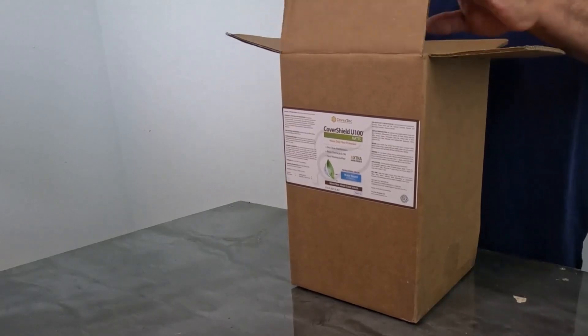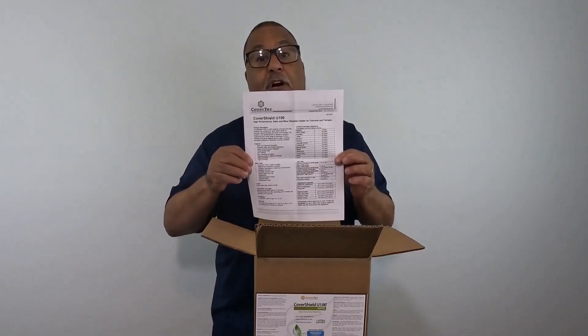Today we are unboxing the one-gallon kit of Covershield U100 Mount Finish. When you open the box, inside is a data sheet that covers the mixing instructions and the application instructions.